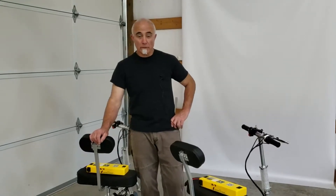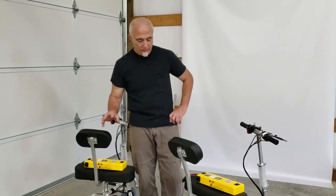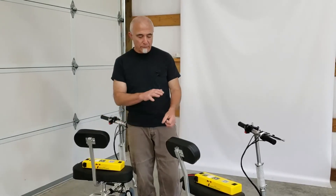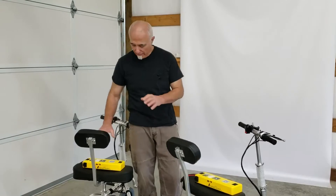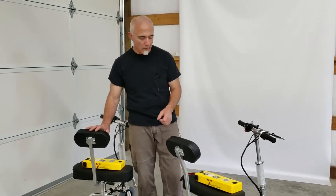Hi folks, this is Tony at TravelScoot once again, and in this clip we're just going to show you very briefly how the batteries are installed on the TravelScoot full-size and the Junior. This applies to the TravelScoot Deluxe as well as the Shopper.